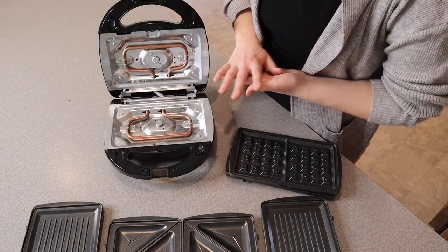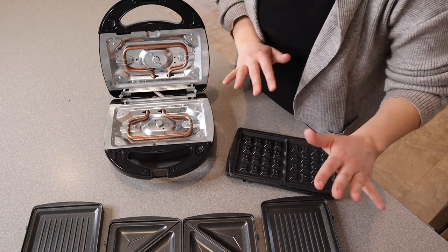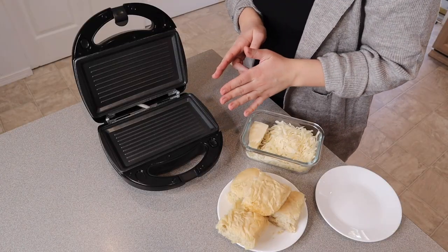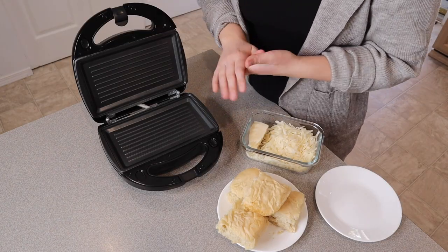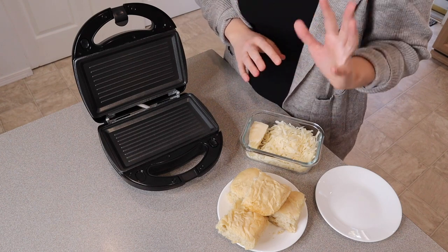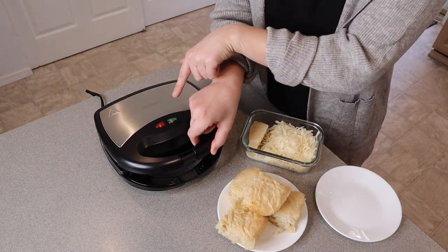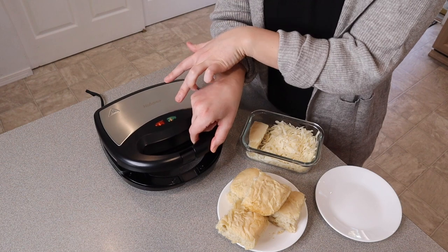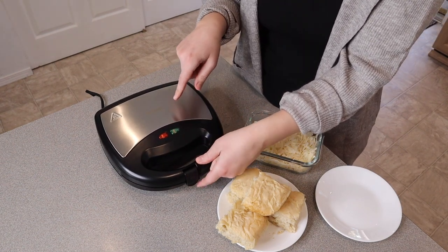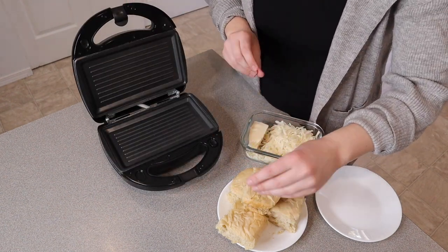I'm going to be using the grill plates today — we're going to make some grilled cheese sandwich type things. I'm going to wash the grill plates up and we're going to try it out. The user manual does recommend that you let the machine heat up fully before you put your items in. Once it's plugged in and heating up, both the red and the green light are illuminated. When you push it down it starts counting down the time, but we're not cooking yet.